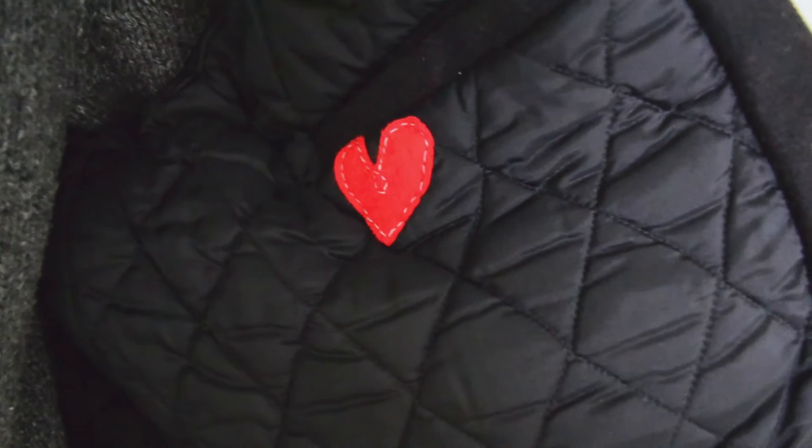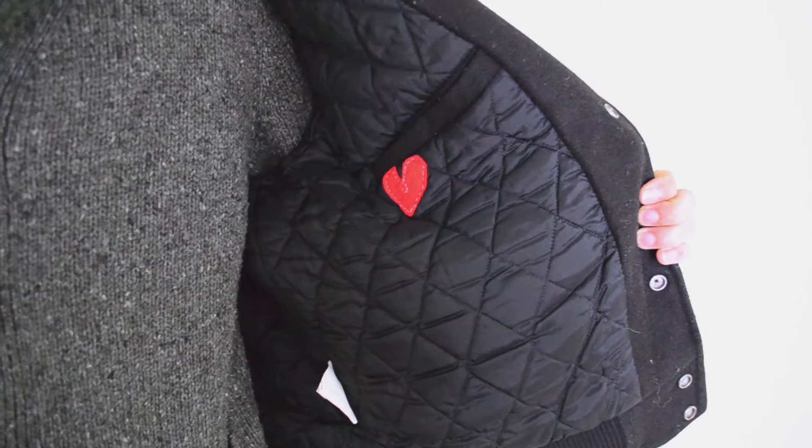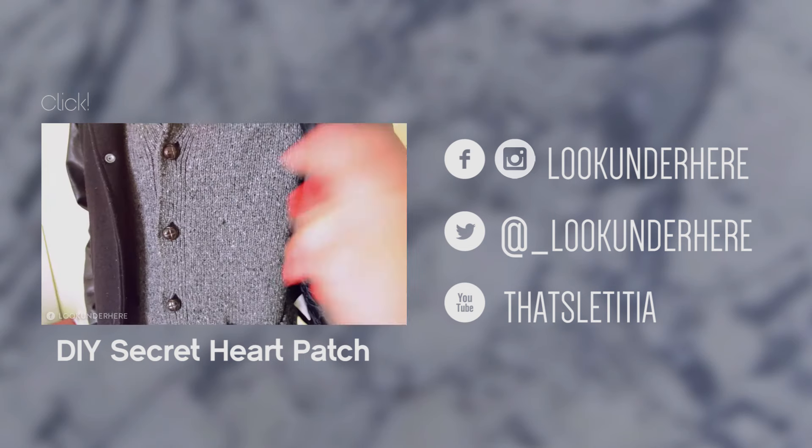I also added a personal touch by doing my own little embroidery. You can check that out by clicking on the video. Thanks for watching everybody! If I helped you, maybe you can help me by subscribing!